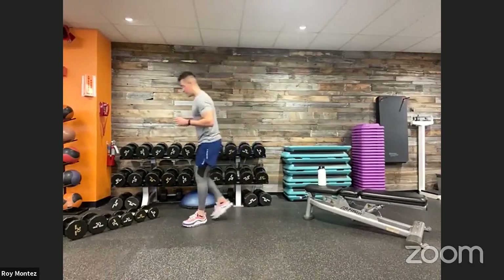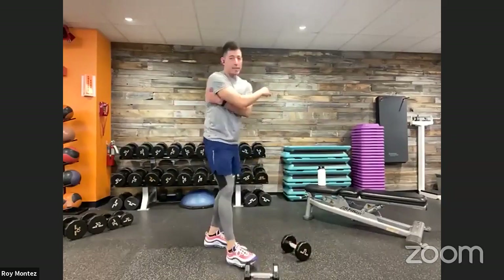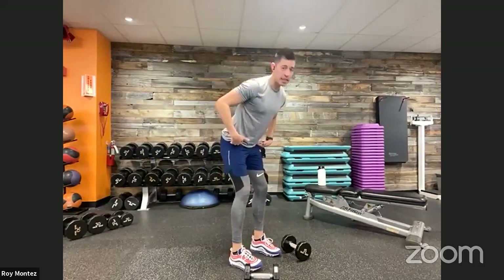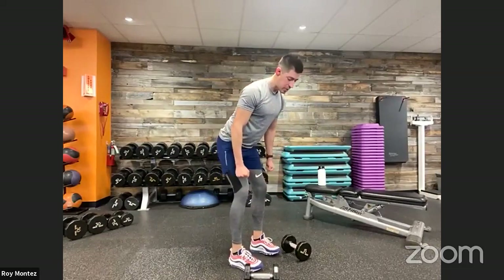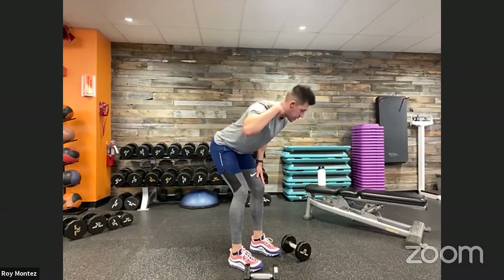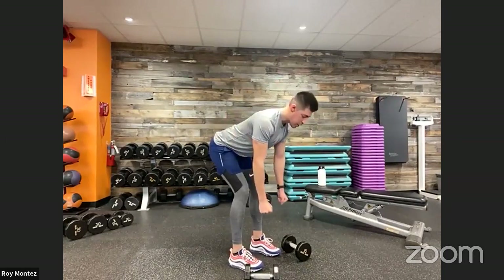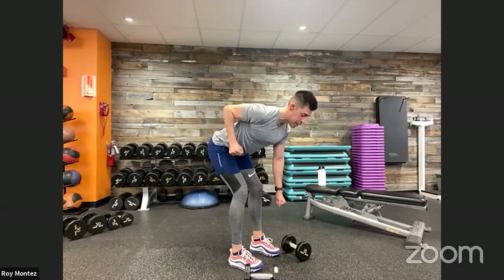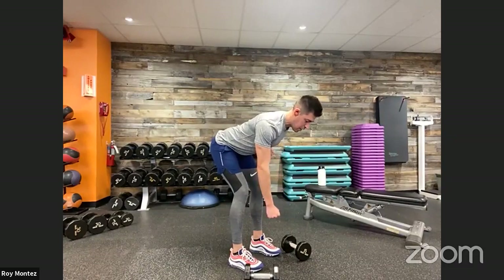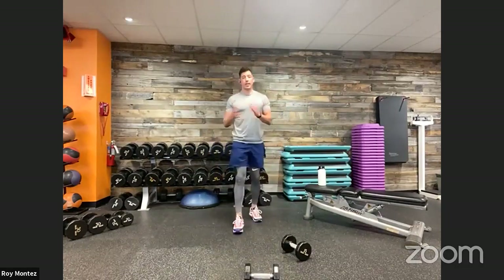Movement number two: the bent over row. Grab your dumbbells. Targeting that mid to upper back and our lats. Take a nice soft bend at the knees, hinge at those hips, push those hips back with a nice flat back. Head is in alignment with your spine. Alternating left arm then right arm — elbow comes up nice and tucked in close to the torso, elbow up towards the sky, engaging that lat, then right back down.